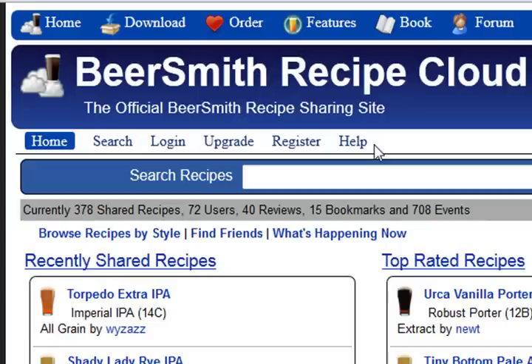You can check the Help link here on the website for other videos on other topics, including uploading and downloading recipes, sharing recipes, and a lot more.